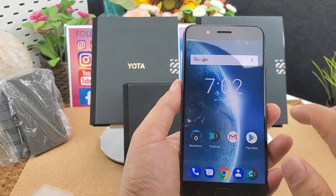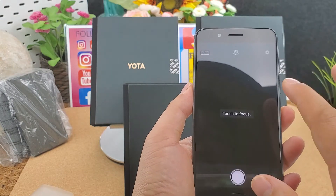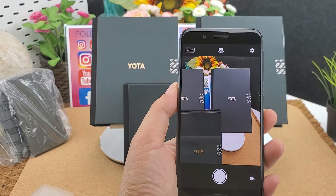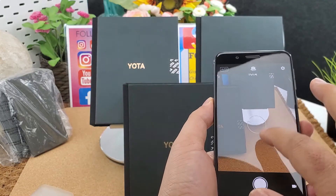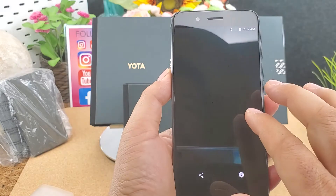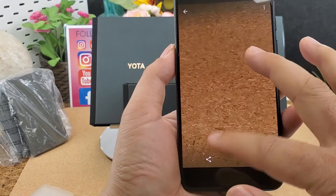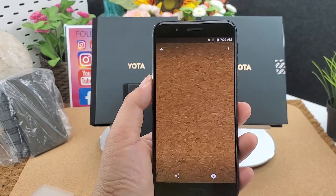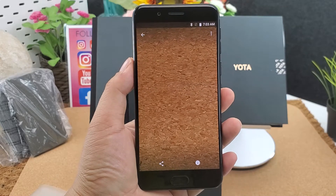Let's test the camera. We can have a look — it has autofocus. The camera can take photos; let's have a look at the details. The camera is super clear.